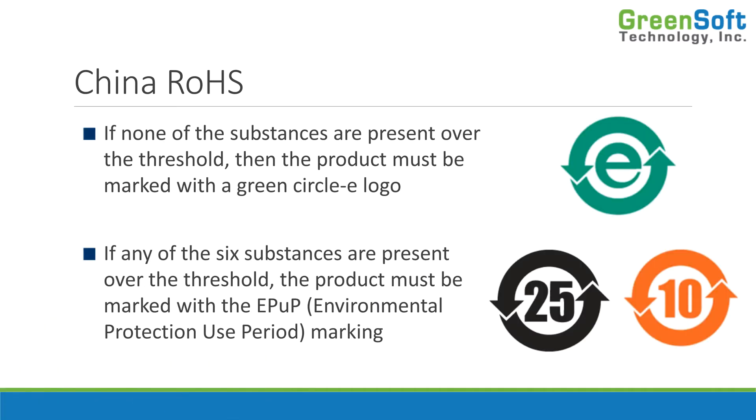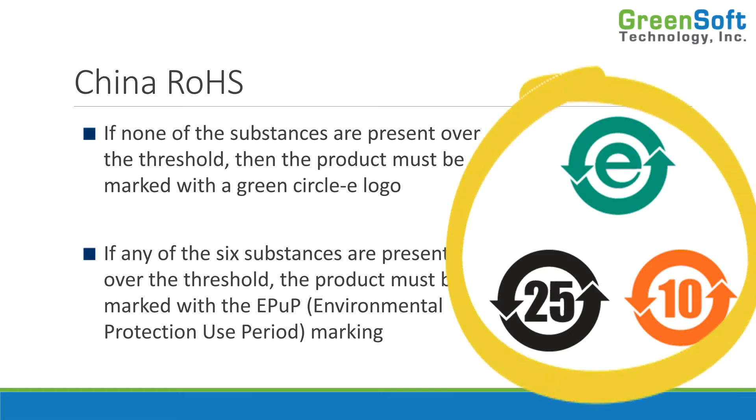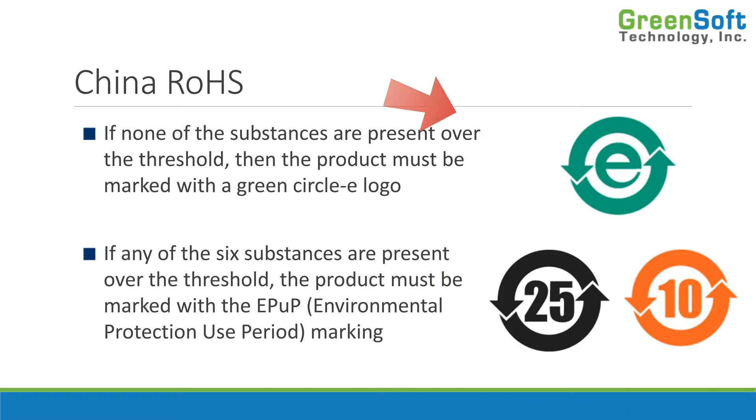There are some different administrative requirements, though. Depending on whether or not you have any of those substances present over the threshold, you have to apply a marking on the product. If you don't have any substances over the threshold — in other words, you're not claiming any exemptions — then you can use the circle E logo, the green one, which means the product is environmentally friendly.